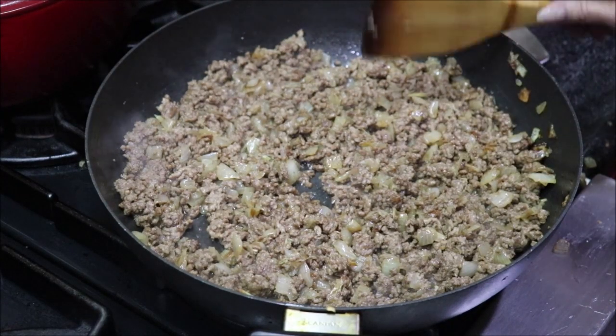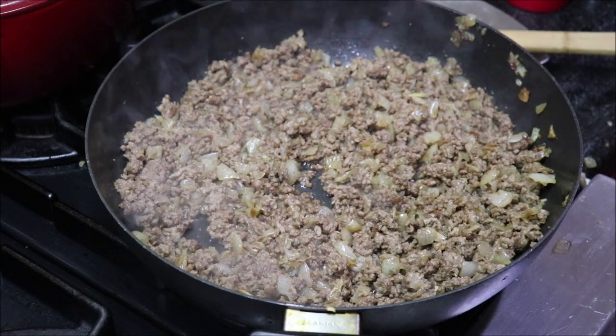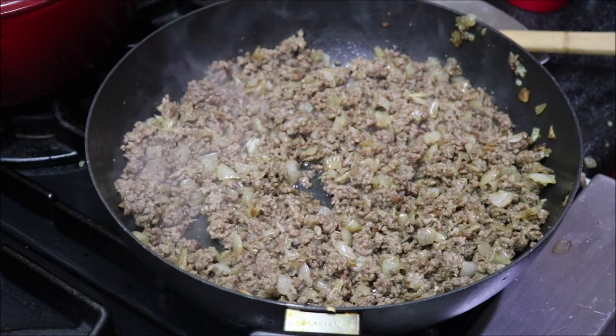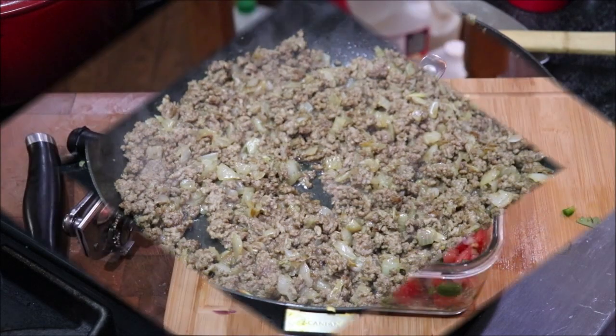I'm going to let that simmer a little bit and add some chili powder, extra garlic and onion powder, a little salt and pepper. Then I'll be ready to roll it up into my corn tortillas and put my topping on it. I've got to run and get a can of Old El Paso red enchilada sauce from the pantry and get my chili ready.